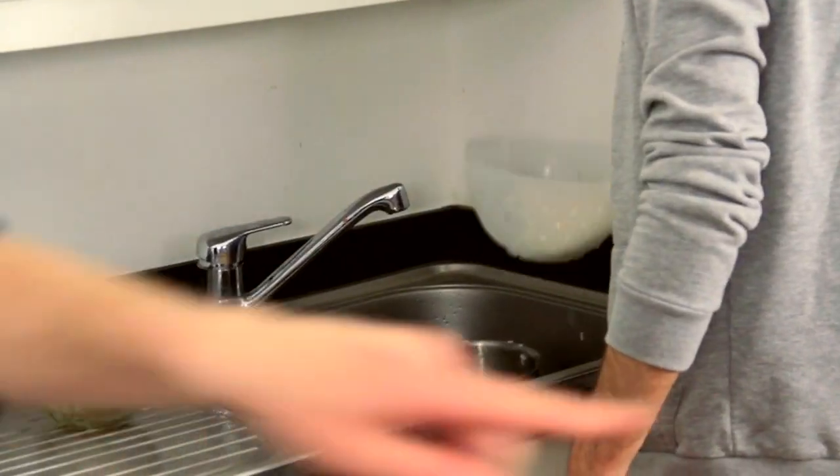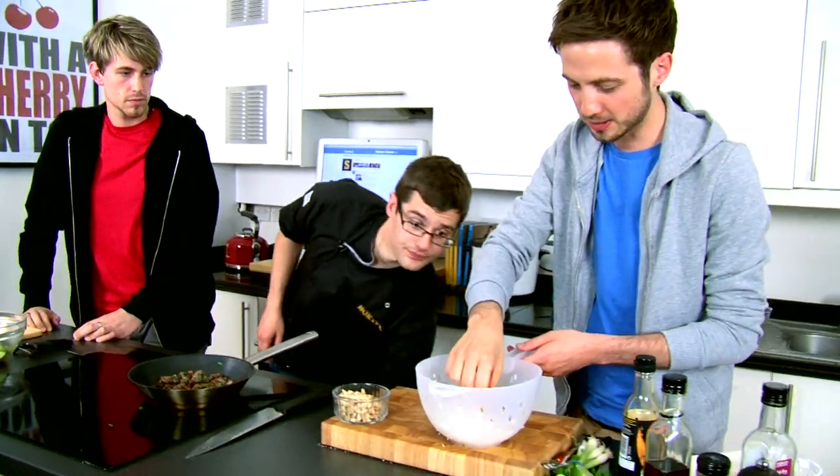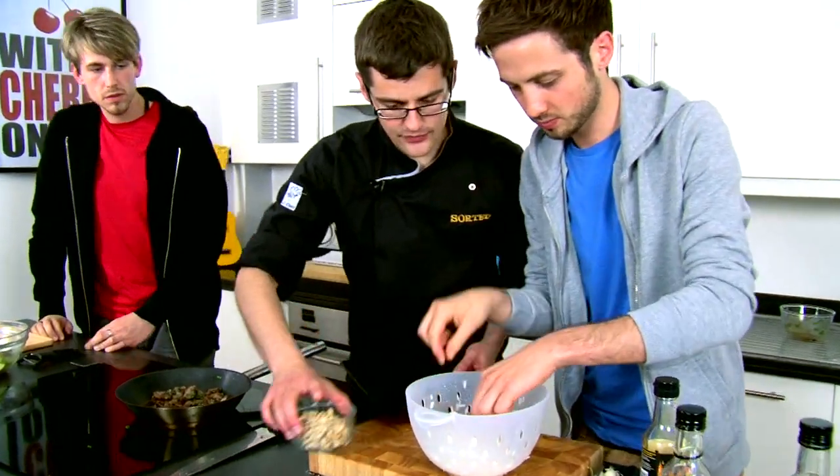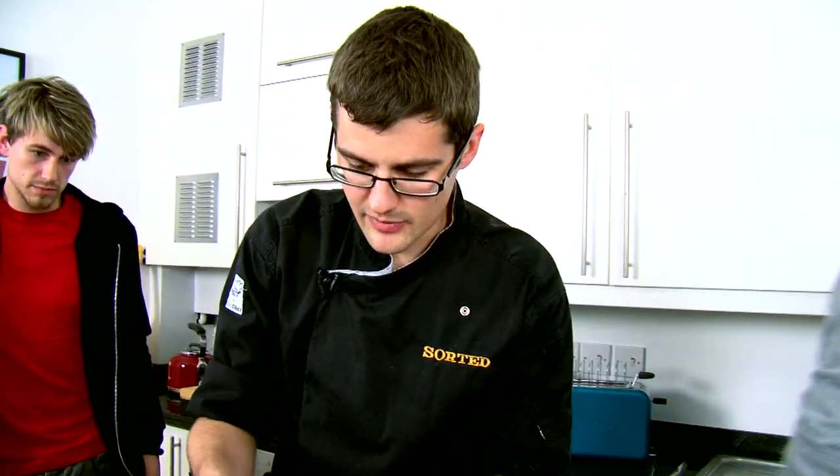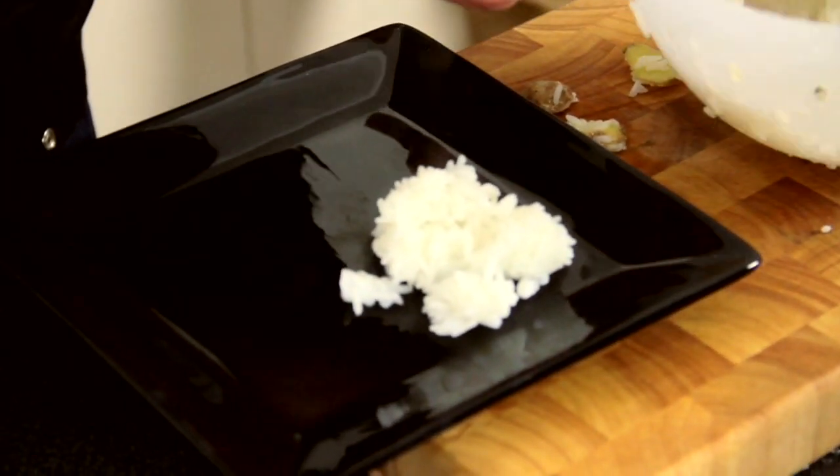That's the beauty of this Asian cooking — it gets thrown together so quickly. Rice, fantastic. Take out the ginger — it's just done its job of infusing flavour. That's all we needed. Jasmine rice with a slight gingerness coming through there.